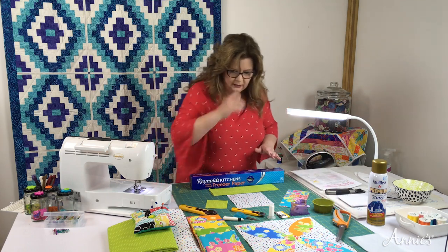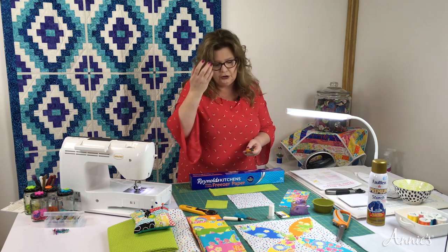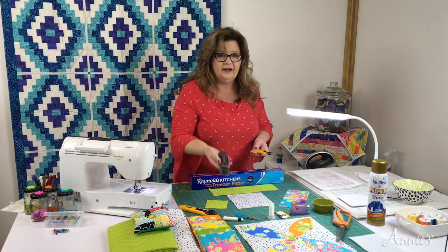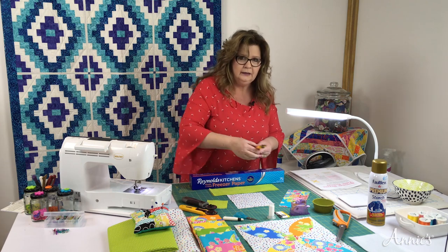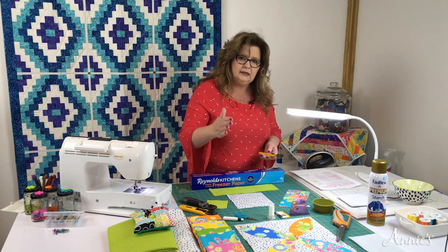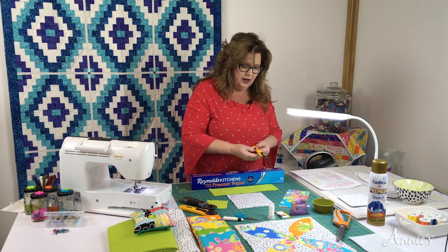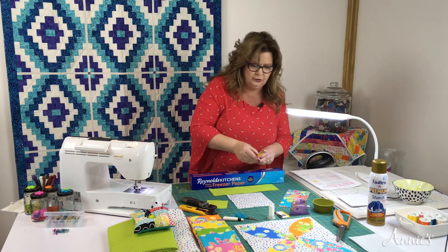You're also going to need a smaller rotary blade. You could use a basic 45 millimeter blade to go around the curve, but I'm more comfortable using a 28 millimeter to handle those curves nicely around the petal appliqué shape. If you have an 18 millimeter, go ahead and use the 18 — that'll work too.